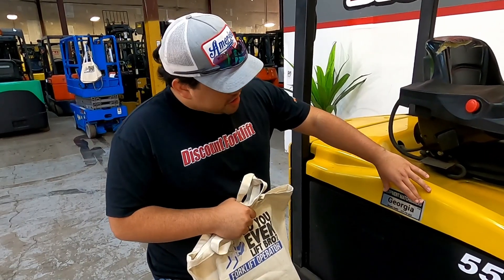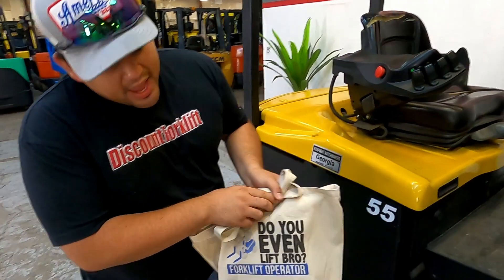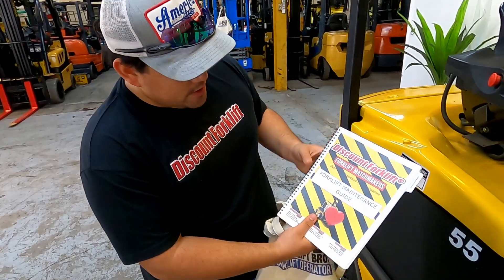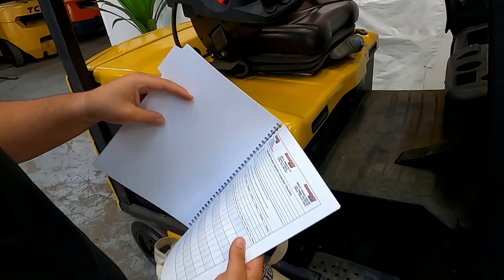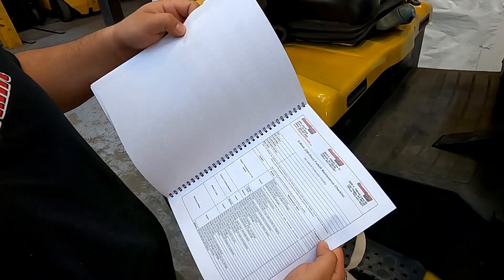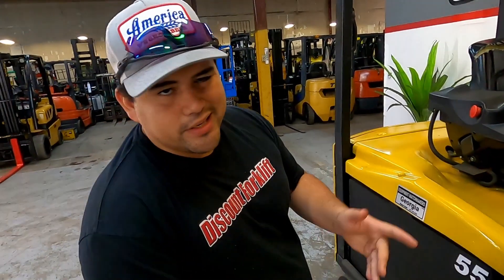You're going to have your equipment matchmaker's name tag here and one on the other side. There is a bag that will be included with it, and inside you're going to get your forklift maintenance guide. In here you'll have a daily operation inspection, a six-week checklist, a 250 hour checklist, and then your 12 month, 2,000 hour forklift maintenance check guide.